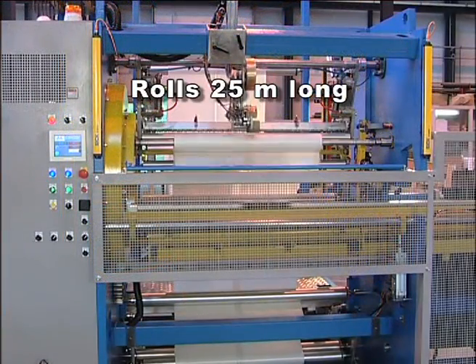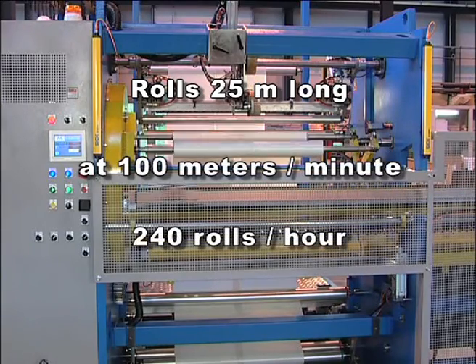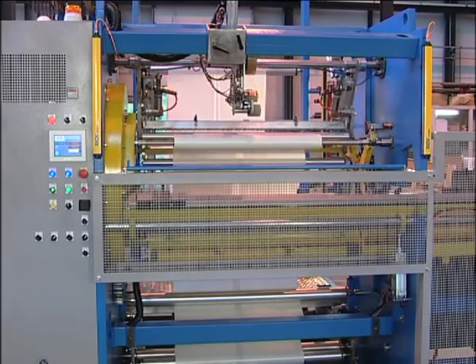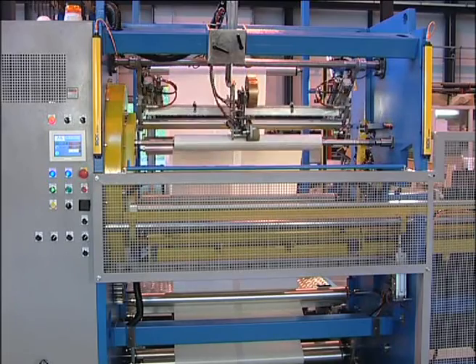The production of finished rolls 25 meters long at 100 meters a minute, that is to say 240 rolls an hour. Mondon comes up with technical solutions adapted to your specific needs.